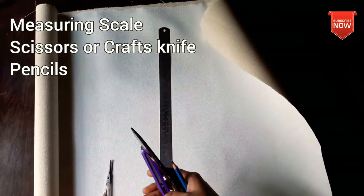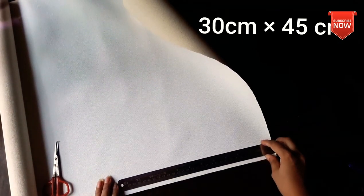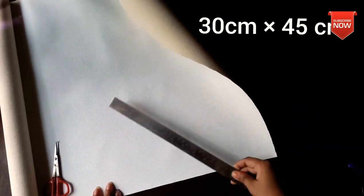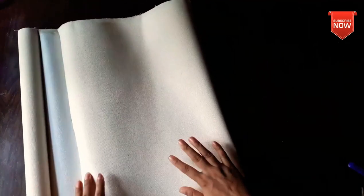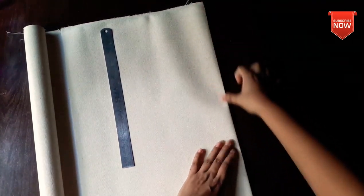You can use the cloth. You can use the pencil for the first time. The canvas sheet link is in the description box. You can use the pencil and scale, or use the scissors directly.